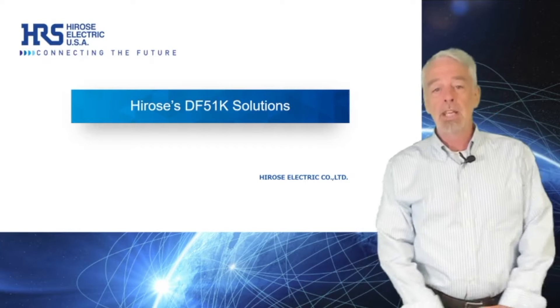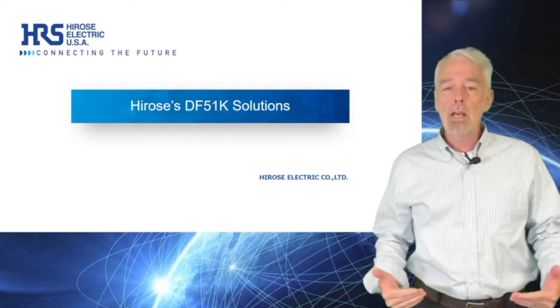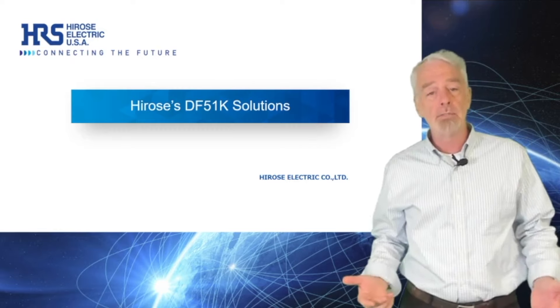Hi, I'm Bill McKillop, the Interconnect Technology Manager for Hirose Electric. I'd like to tell you about a robust new 2mm wire-to-board connector series for industrial applications, the DF-51K.